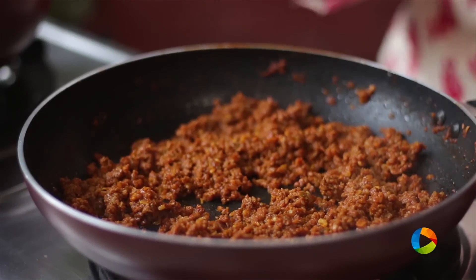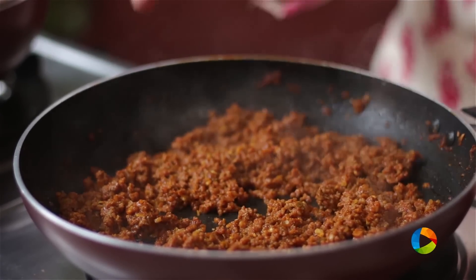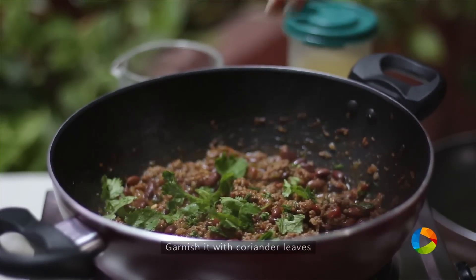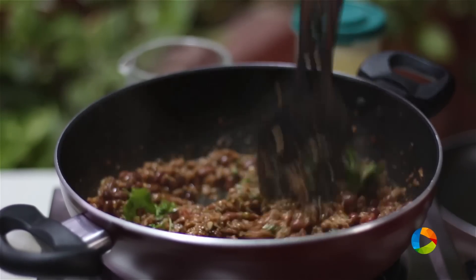So now you can see the meat is cooked beautifully. All the water is evaporated. I'm just going to garnish it with some chopped coriander leaves to finish it off. Cool this mixture.